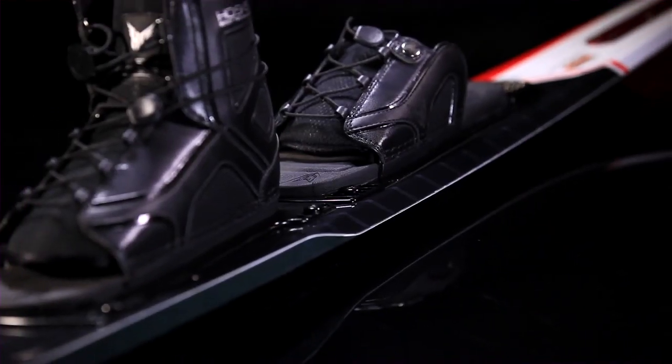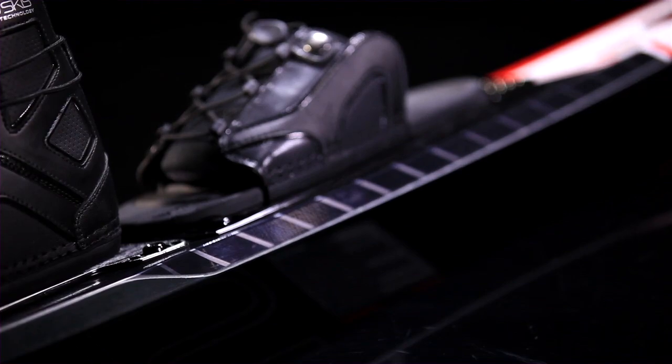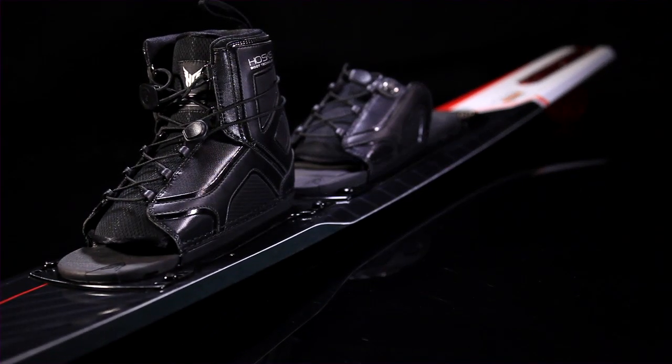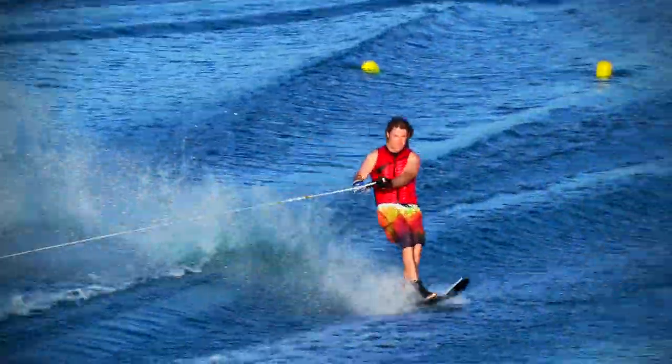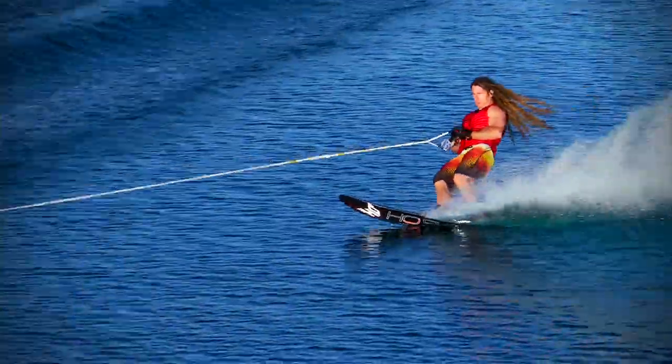The first thing you notice is what we like to call Clean Edge Technology — it's a wakeboard-style edge in the back half of the ski. A traditional water ski has a bevel, and the bevel allows the water to wrap around the sides of the ski and shoot off the top of the edge. Clean Edge Technology eliminates the bevel and has a wakeboard-angled side edge, and this reduces up to 50 percent of the drag a conventional ski has. But it has a more traditional slalom ski sidewall up in the forebody, which provides a lot of support and a nice stable platform for the skier to balance on.